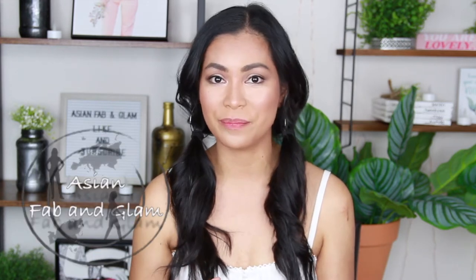Hello guys, once again Chriselle here and welcome back to my channel. For this video we are going to do a lip contour, or how to fake a lip job. So let's get started.